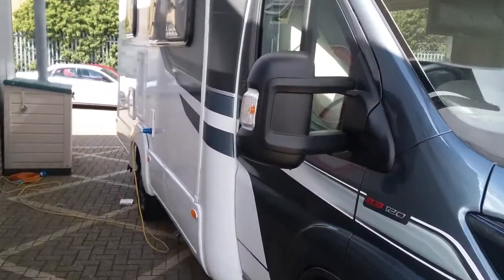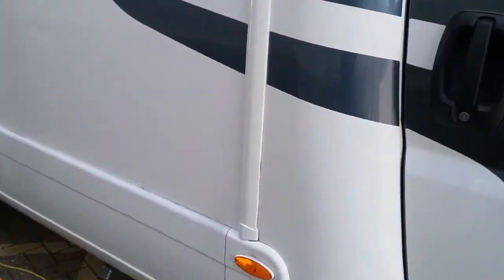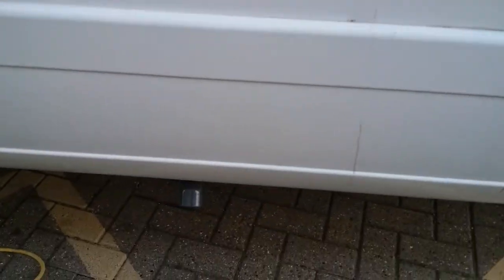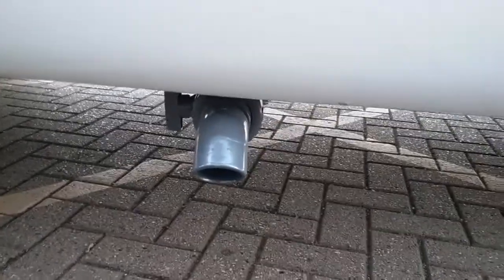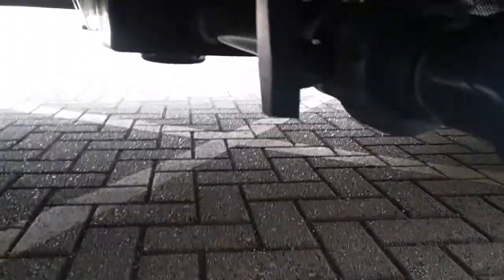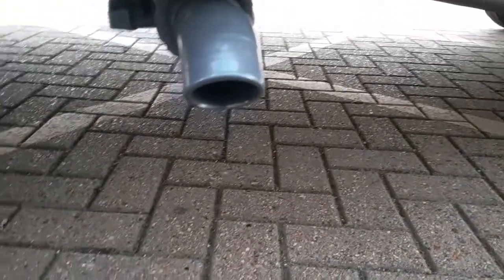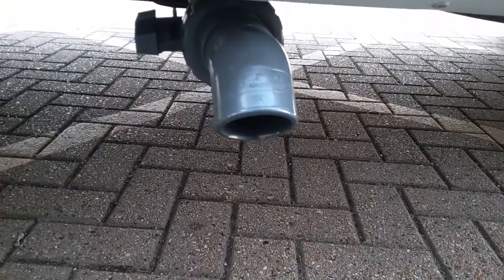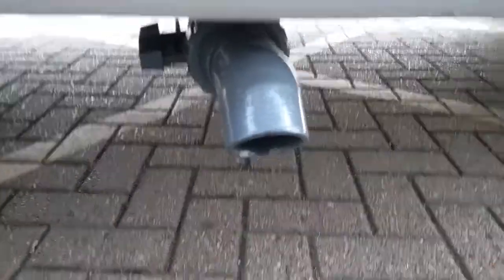Here we have the outside of the AutoTrail Imala 615. As we move along, we will firstly come to the grey water drain just here. It's nice and simple to use — just turn like so to drain off any water that has gone down your plug holes into the waste holding tank.